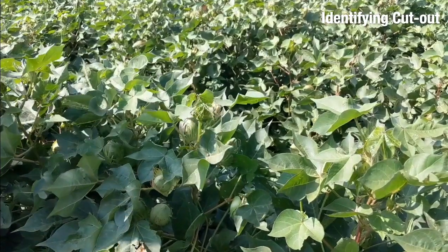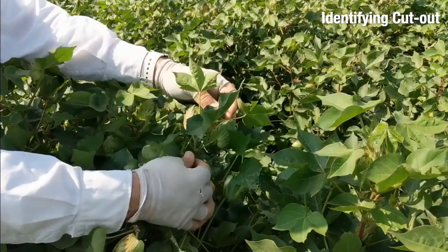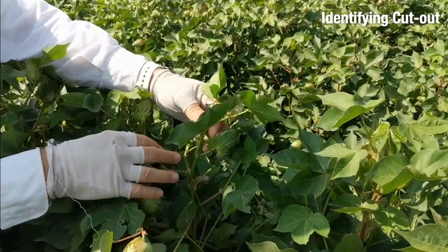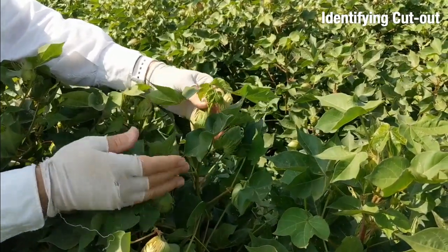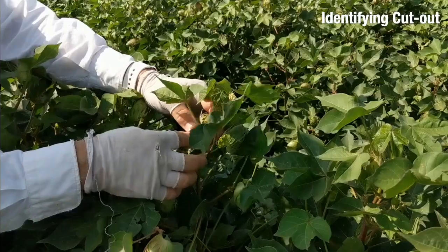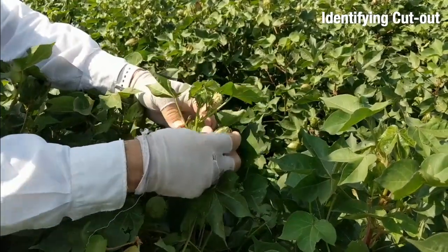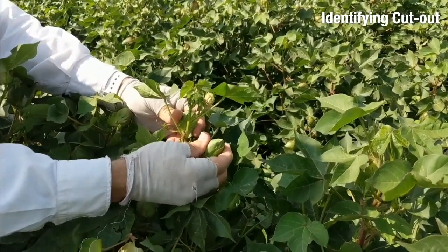I'm looking at the tops of the plants, based on our discussion of the role that cutout plays relative to the fruit load and the ultimate yield potential of a plant. We can see that once again this plant cut out right here — this is the final node of cutout — and it very nicely made those last two first position bolls.